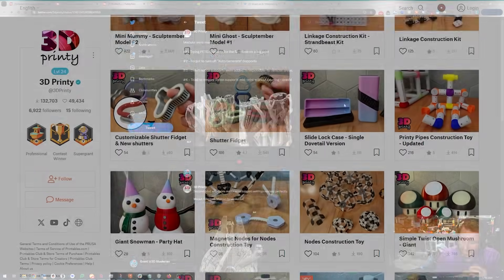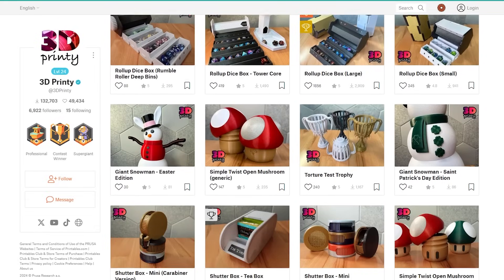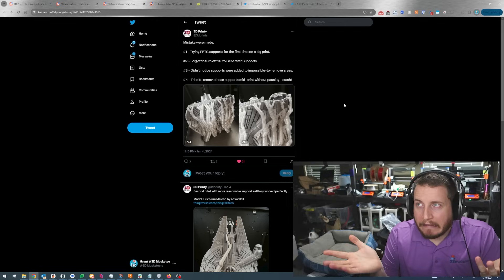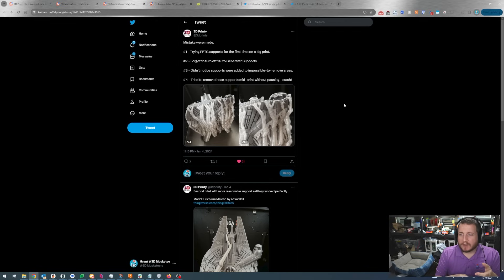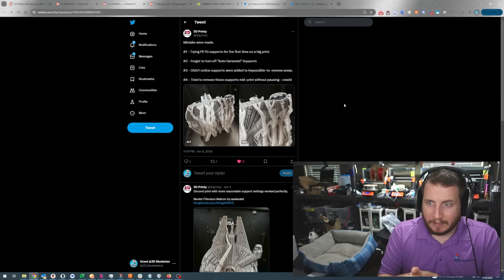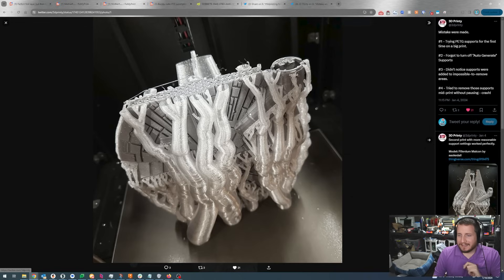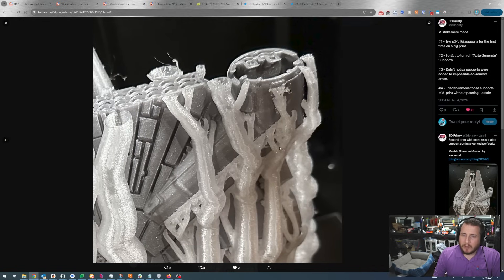Mistakes were made from my buddy 3D Printy — I love you, you have awesome designs I really need to start printing more often. Mistake number one: trying PETG supports for the first time on a big print — not that big a deal. Mistake two: forgot to turn off auto-generate supports — definitely gave way more support than needed. Mistake three: didn't notice supports were added to impossible-to-remove areas. Mistake four: tried to remove those supports mid-print without pausing, which caused a crash.